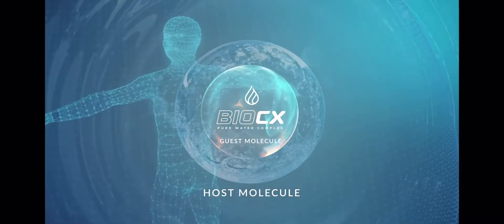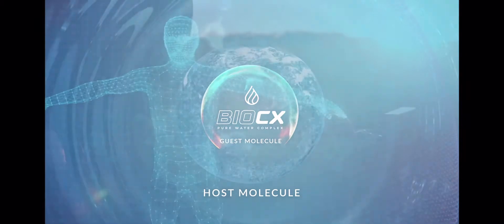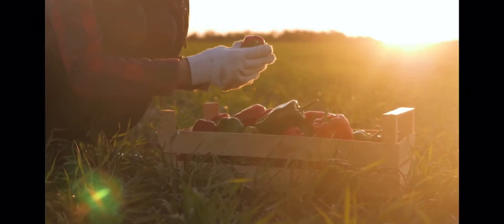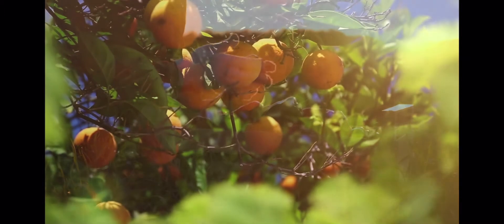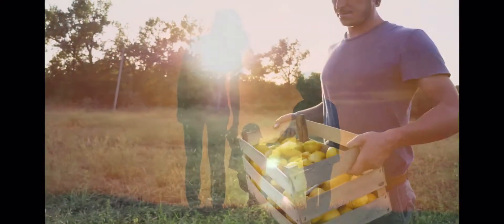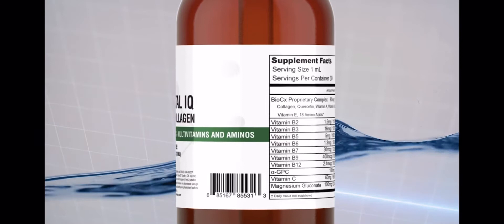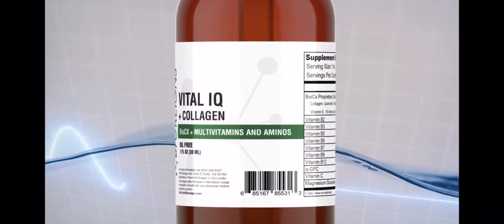I'm really impressed at just how much Bio Reigns packed into their multivitamin products. Many of us don't get the micronutrients our bodies need to function properly from our diets, and you might be surprised at how much that can really impact your day-to-day life. So when people come to me and ask what they can do to be sure their body has all the different nutrients it needs, I offer them Bio Reigns Vital IQ Vitamins. Power your body and brain with the essential nutrients it needs every day with Bio Reigns Vital IQ.